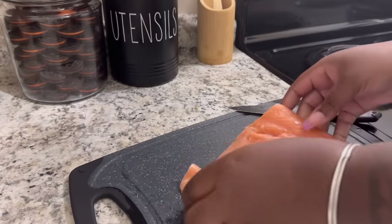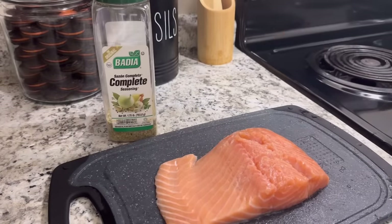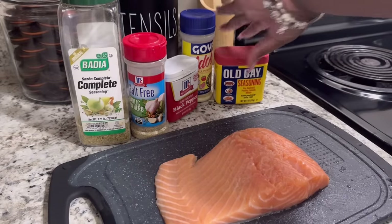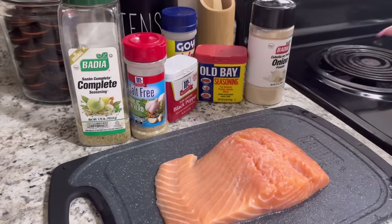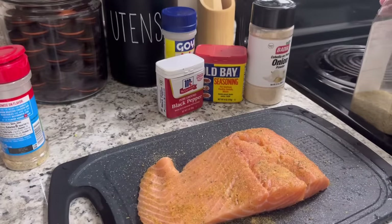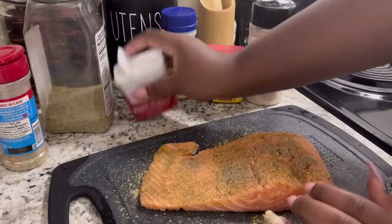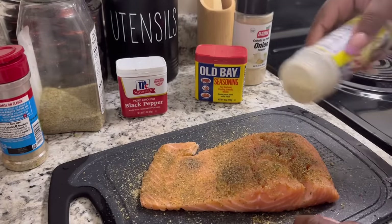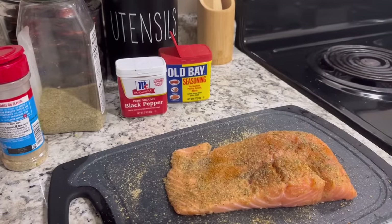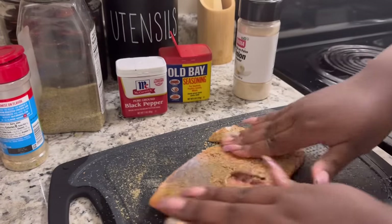Alright, now that it's rinsed off, we're going to season this baby up. We're going to use some Complete, some Garlic and Herb, some black pepper, some Adobo, some Old Bay, and some onion powder. And then we're just going to massage it all in.